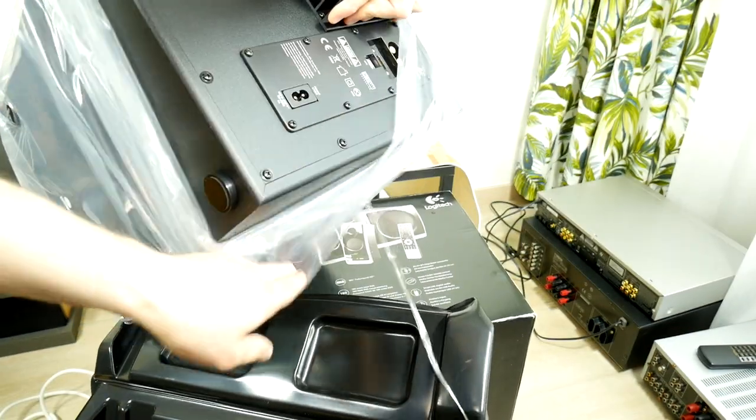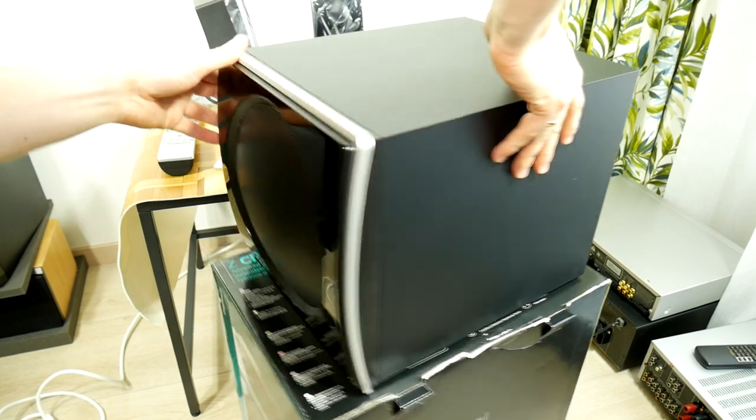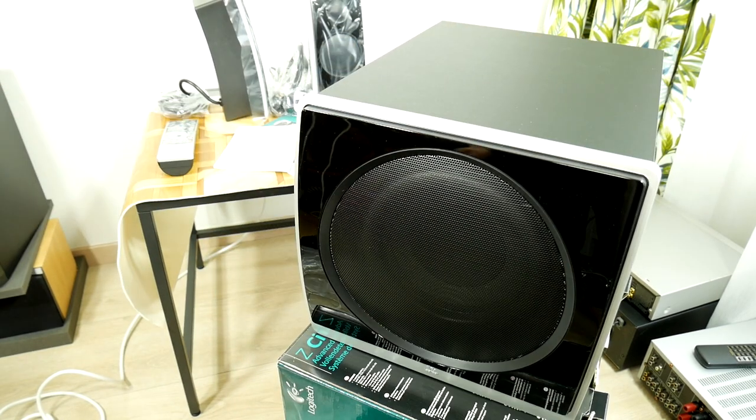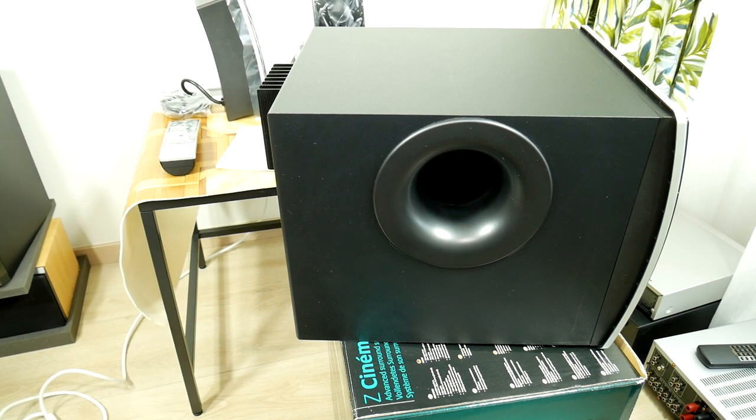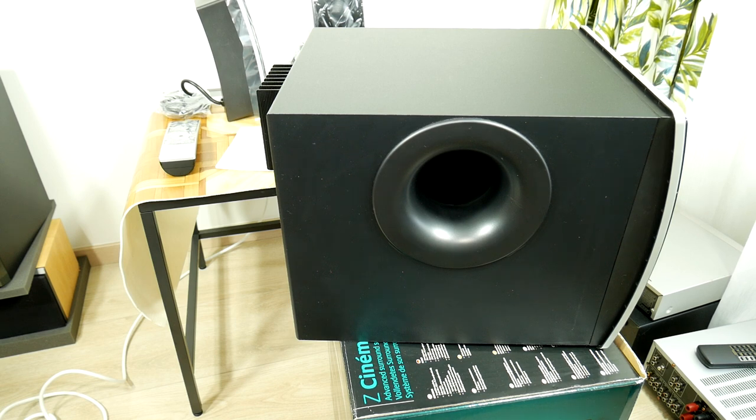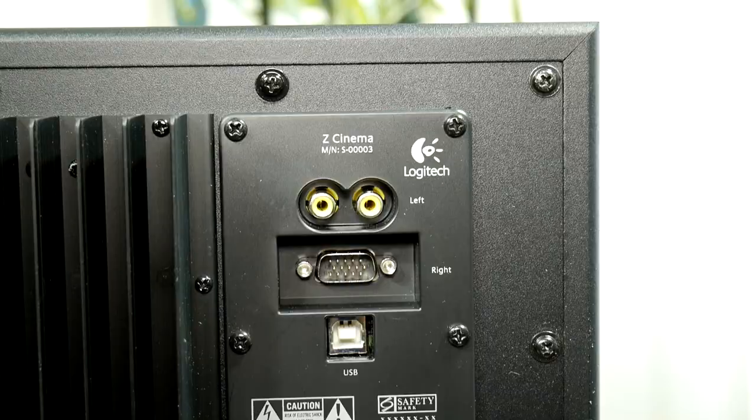Look at this cutie — who doesn't like subwoofers? The subwoofer pad feet are also serious, with an interesting curved design. I don't like the glossy surfaces because they leave fingerprints, especially under the table where your feet can join the base. The bass reflex port is also pretty serious for a small 8-inch subwoofer.